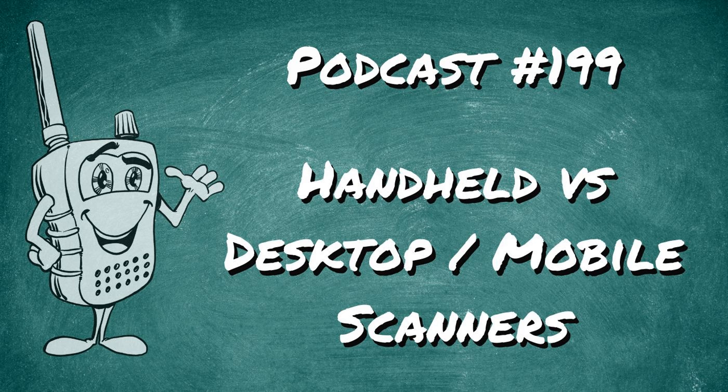Another nice thing about the handheld is they are smaller and lighter than the base or mobile versions. The desktop versions are heavy — they've got a giant speaker, some bulk, and a metal chassis. Handhelds are lighter; they won't weigh your pants down. They're made to be brought around, so they're made out of plastics as opposed to having a metal frame.